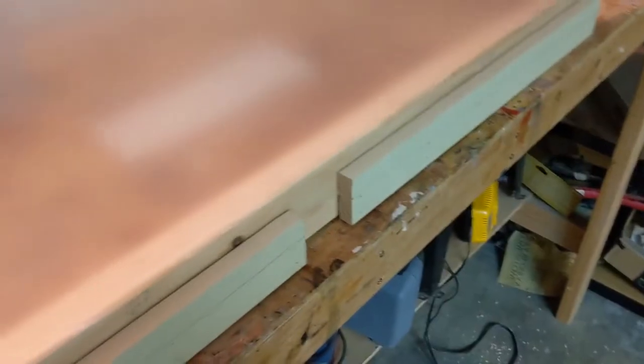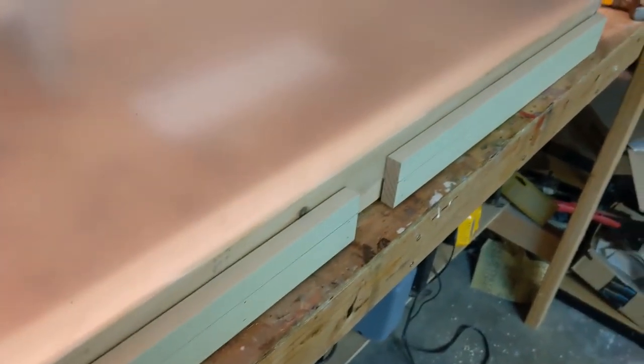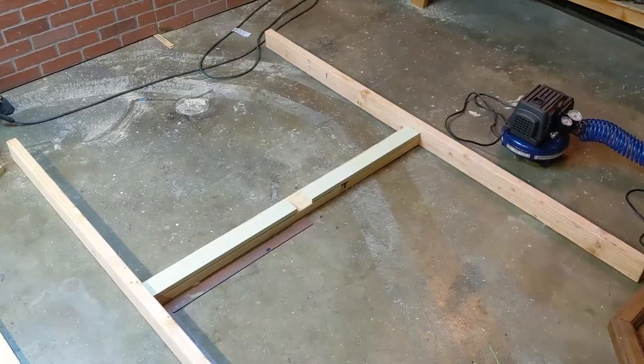This is just a test fitting of the plexiglass — it fits in there nice and snug. I'm quite pleased with that; it's very level. Time to build around the sides.